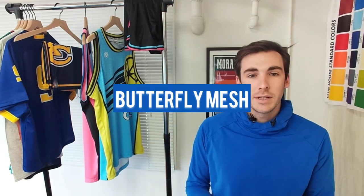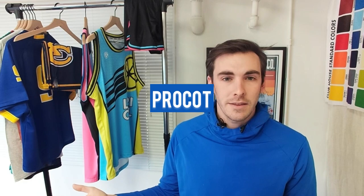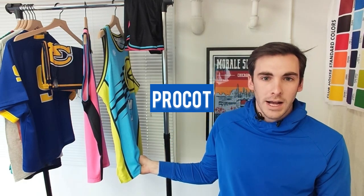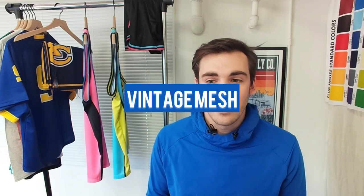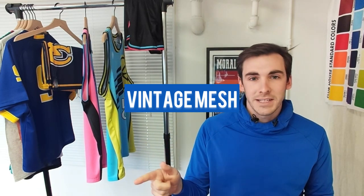To give the rundown again: our most popular fabric is the butterfly mesh — go with that if you're playing in it. If it's a retail product, a fashion piece, or anything off the court, go with the ProCot. And if it's for a retro piece or a vintage style, then try out our vintage mesh material.